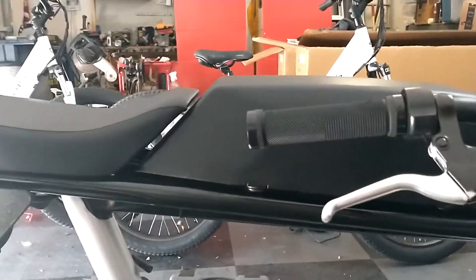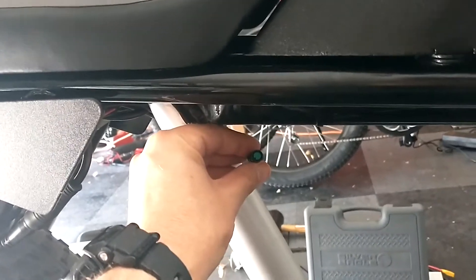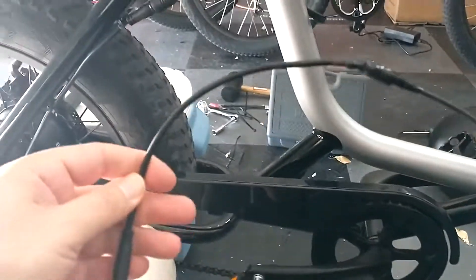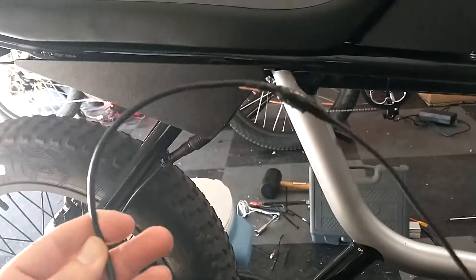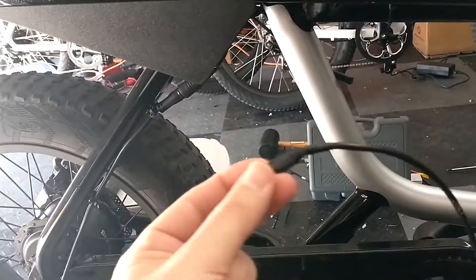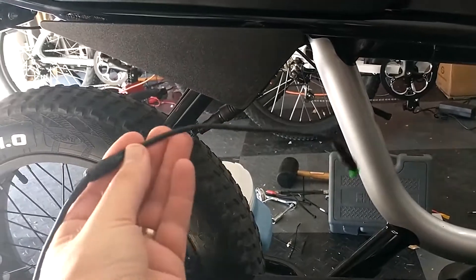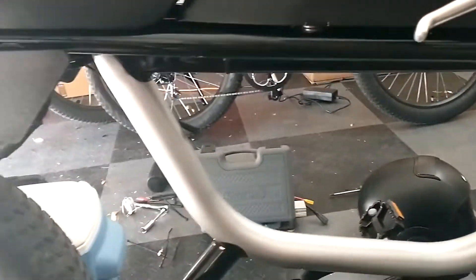All right, part two of the controller swap out. I think I left off the last video waiting for the display cable — looked like it got lost in the mail, so I made my own. I took an ohmmeter because the colors between this end and the other end didn't match up on the wires, tested out which wires were what, soldered them together, taped it up, and had it zip tied on the outside so I could test it out.